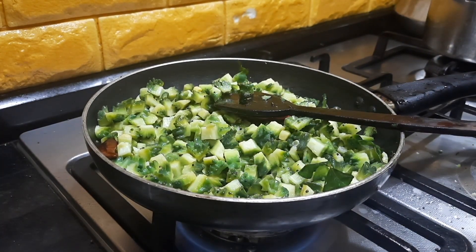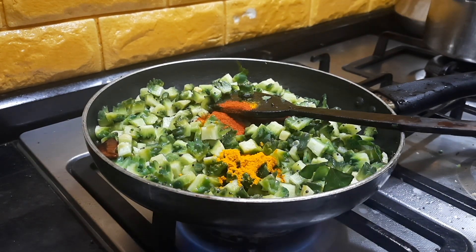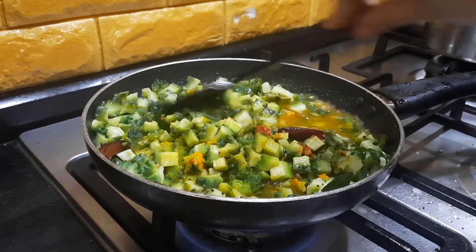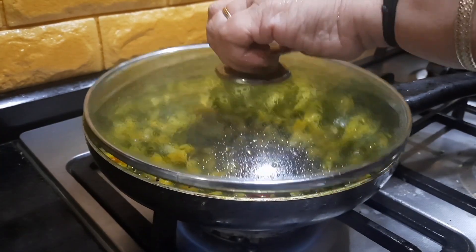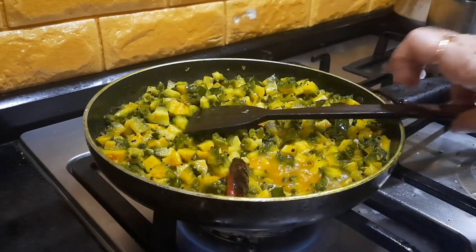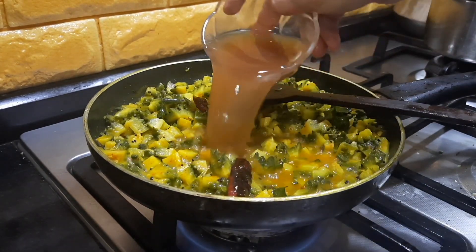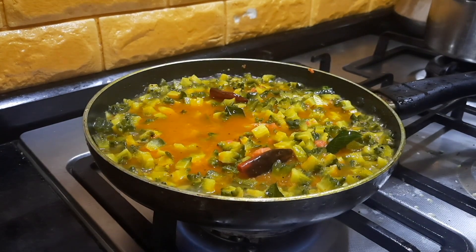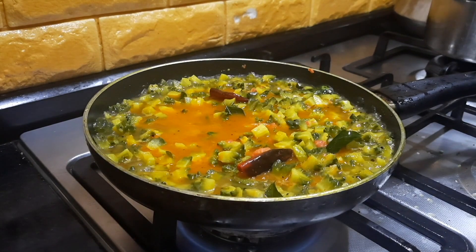I'm sautéing the bitter gourd for about 2 to 3 minutes, then adding the spice powders: a little turmeric powder, chili powder, and some salt. I'm also adding around half a cup of water. Closing the pan, let it cook for about 5 minutes. Once the bitter gourd is half cooked, we'll add the tamarind water and let it cook for a few more minutes. You can also add a little tomato if required, but I prefer the tamarind water.